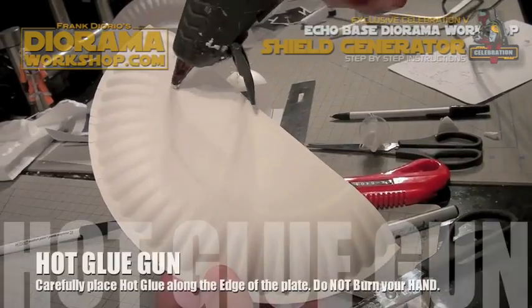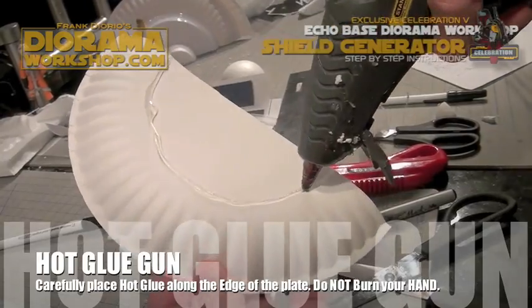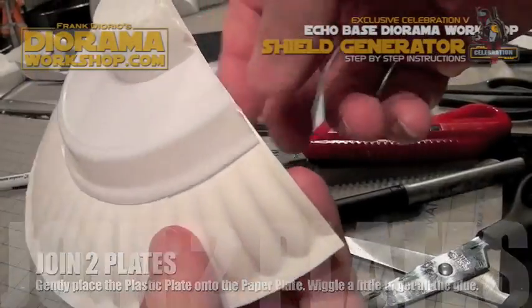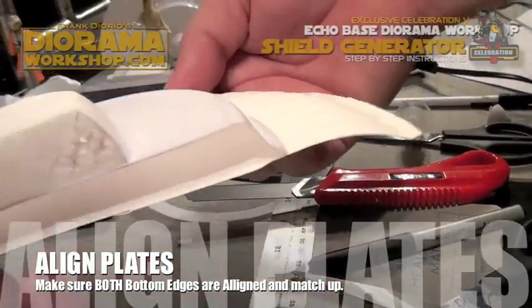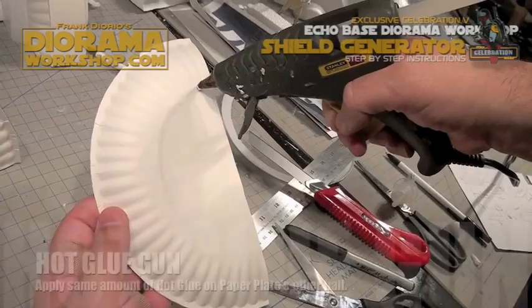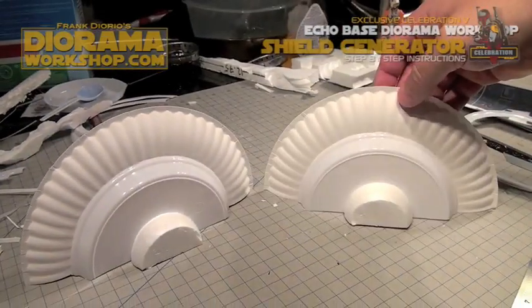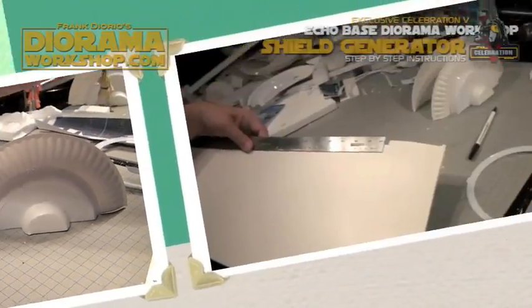Now it so happens that there's a groove on these paper plates. Use that as a guide for your hot glue and then put your plastic plate on top of the paper plate, making sure the bases line up. Do the same for the other half — hot glue, plastic plate, align — and then you have your two sides of your dome.